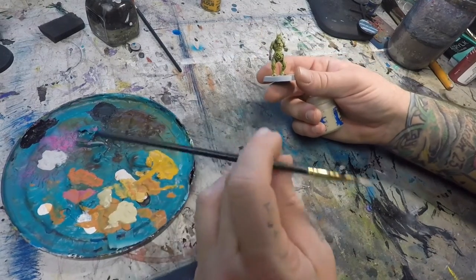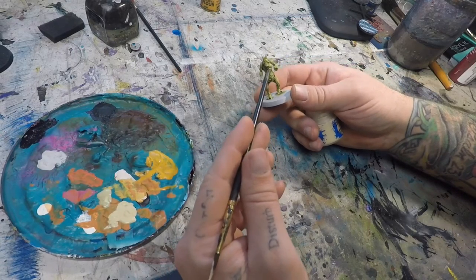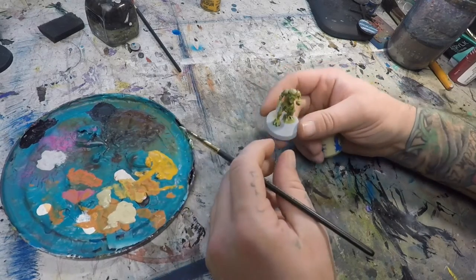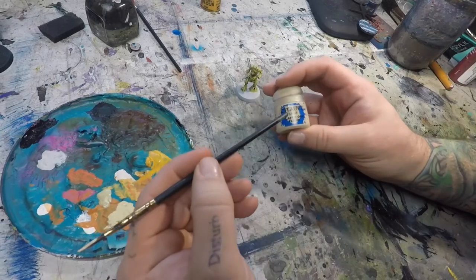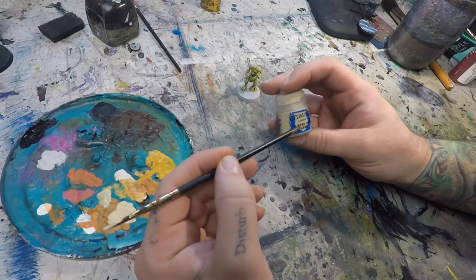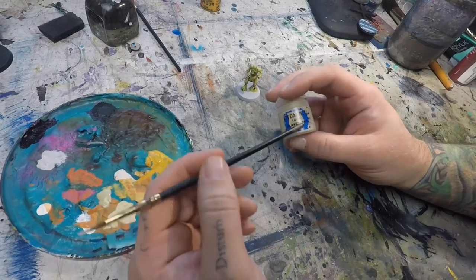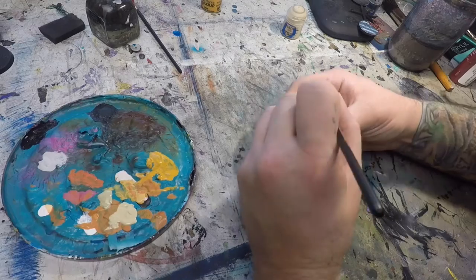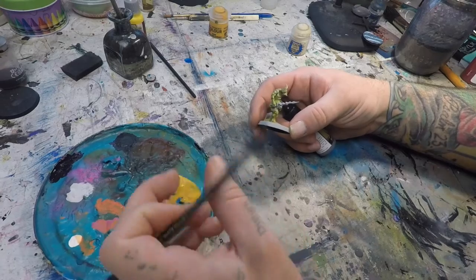Next up we're going to hit these open sore type areas where the top layer of necrotic flesh has been peeled back. I'm going to fill all of those with Flayed One Flesh, again with just a couple of drops of Lahmian medium mixed into the paint.